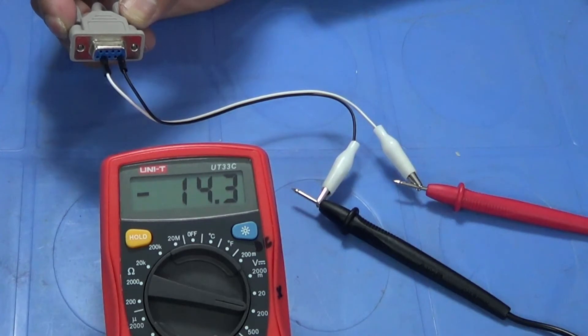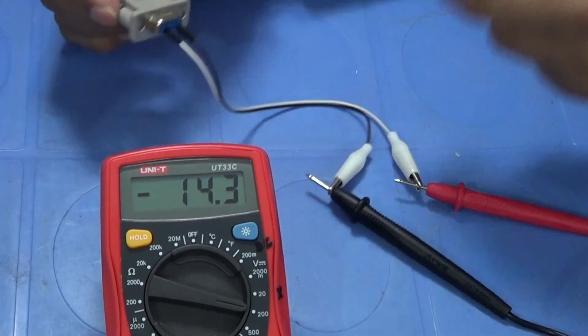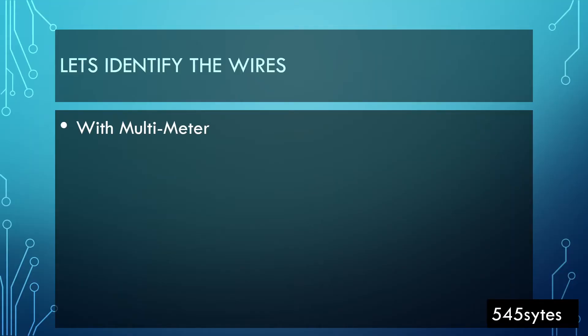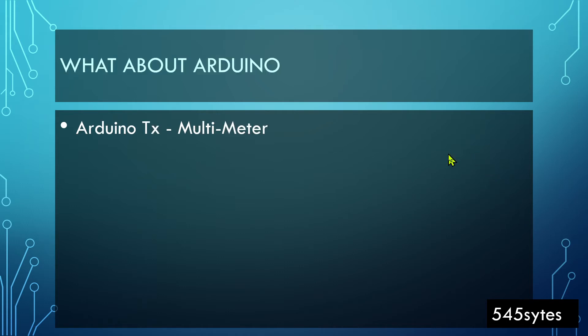So we found that on pin number two we had negative 14 volts, and on pin number three it was only 0.2 volts — essentially nothing. Pin number five was the common ground. Now let's go to the Arduino and see what results we get from the Arduino with the help of a multimeter.